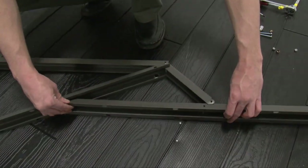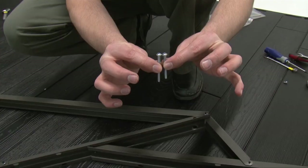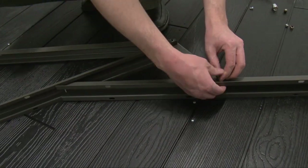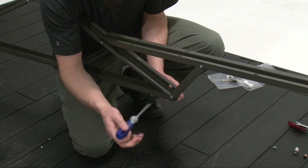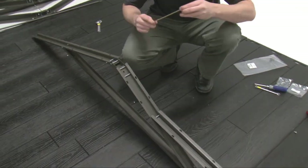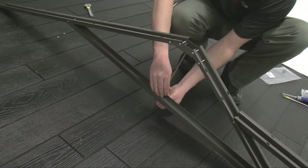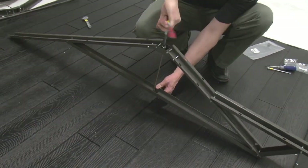Then, attach the front center horizontal roof support. Insert a truss rod up through the truss brace and truss gutter channel connector and secure with two cap nuts. Tighten all hardware.